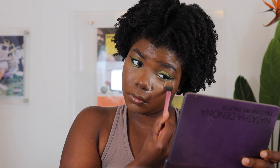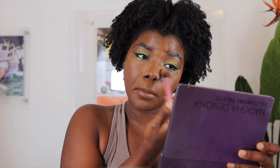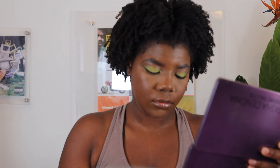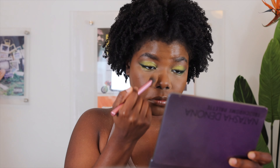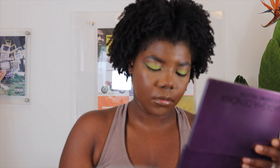I then line my eyes with the cyan blue shade in my Norvina palette just to give a little extra oomph. Once we are done with the eyes, we are going to set our face using the Anastasia Beverly Hills Translucent Setting Powder.